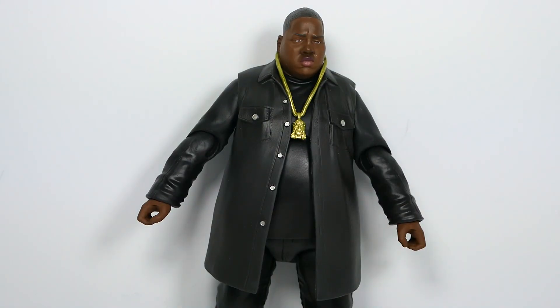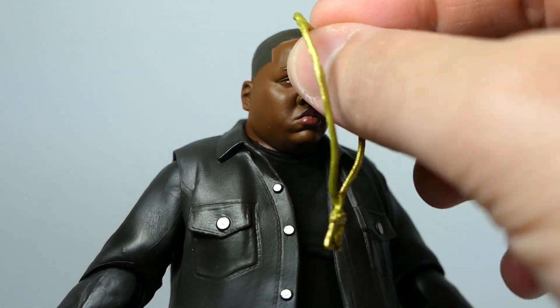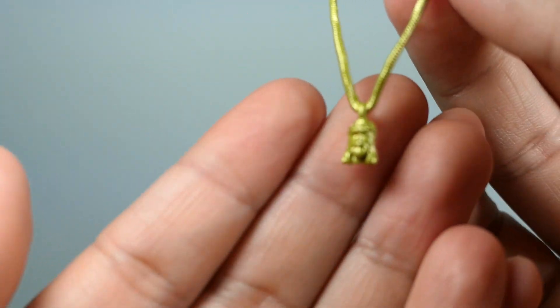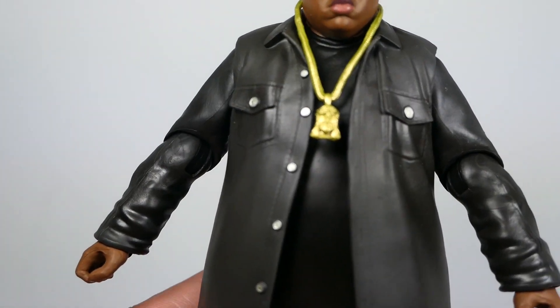Here's Biggie up close. He's wearing the more relaxed facial expression, which is very fitting — just a laid-back look. One note is that they didn't get his lazy eye correct; he should have a lazy eye naturally, but they gave him straight-on eyes. It would have been a great extra detail, but that's what it is. You can also see his Jesus piece chain around his neck, which is removable. Up close it's done in a slightly green-tinted gold, but it looks really good for being so tiny — you can clearly make out Jesus on it.